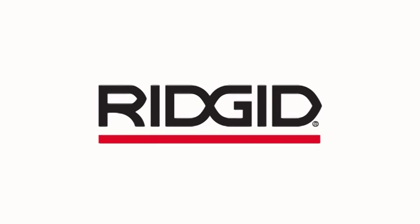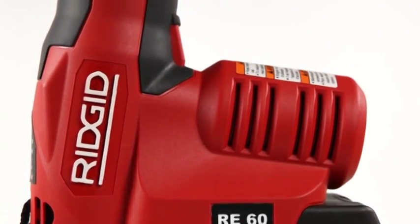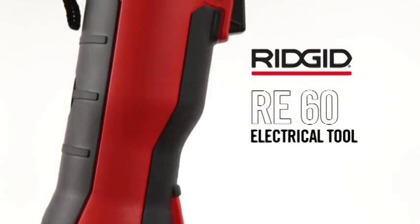Electrical contractors have always trusted RIDGID to make great tools. We've made this one just for you. Introducing the world's most versatile electrical tool, the RIDGID RE60.